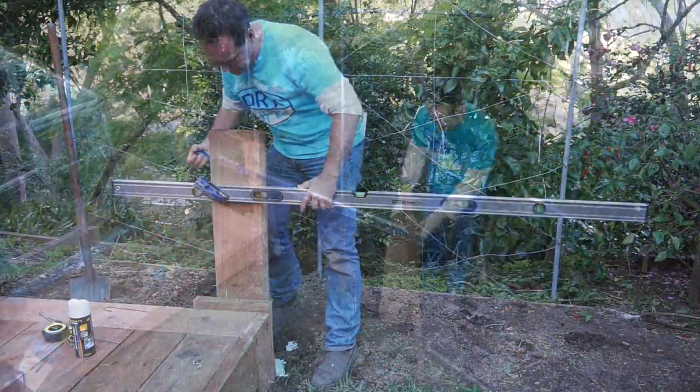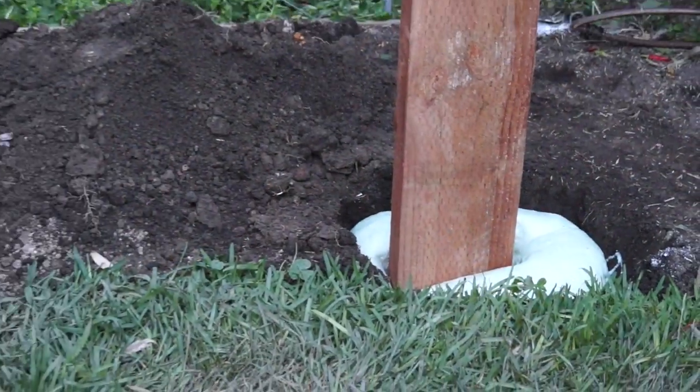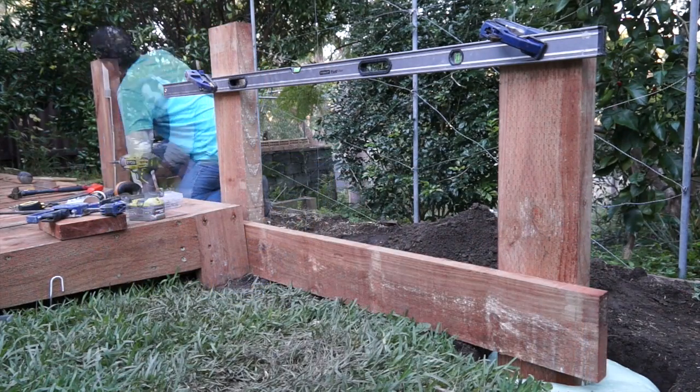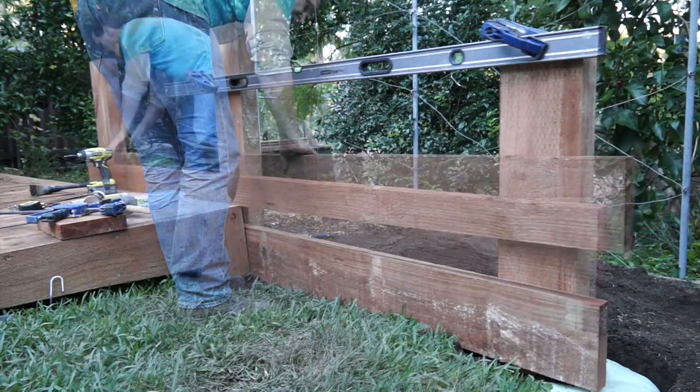Next post. I like using a long level clamped off to my fixed post — you can use this to set your height and you know your posts will be in line, straight and flush. Time to drop the face sleepers in. It's important to always get the bottom sleeper positioned at the right height and make sure it's level. This keeps everything running smoothly.